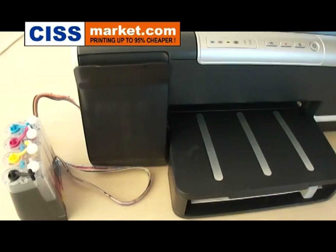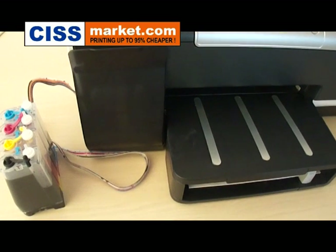This was the installation procedure for the HP K5400 printer.